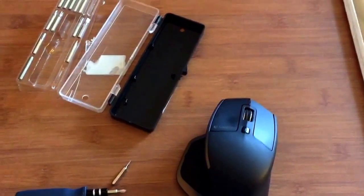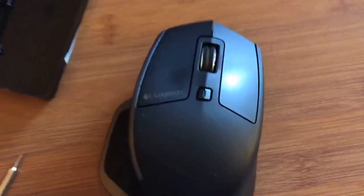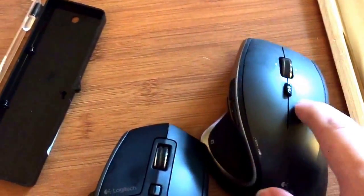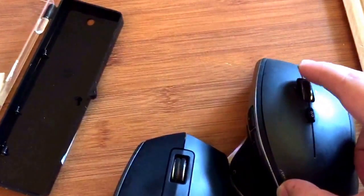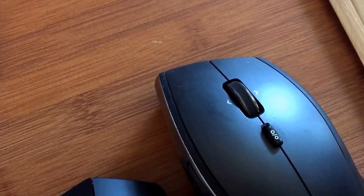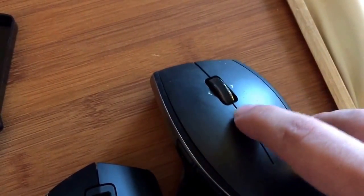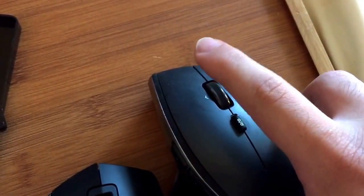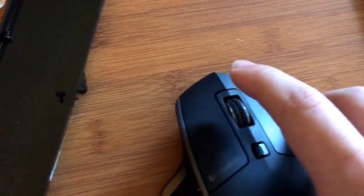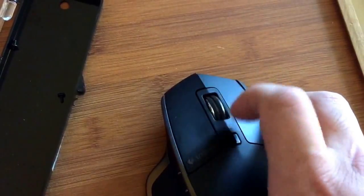Alright guys, today we are fixing the Logitech MX Master. See, with the MX Performance the wheel is supposed to spin flawlessly, and you can push the button and it clicks into ratchet mode. But with this one it's click click click click - push the button, click click click click - nothing works.